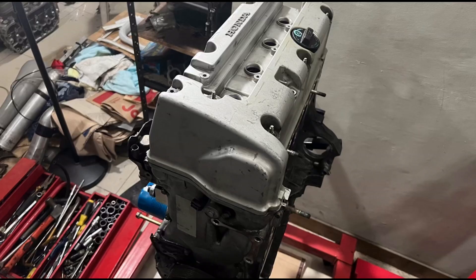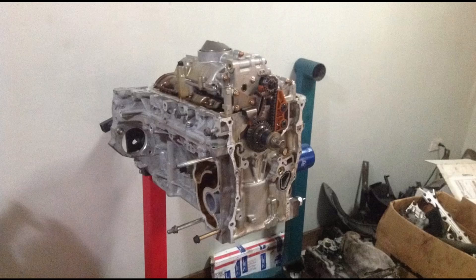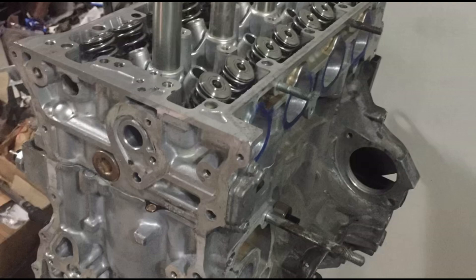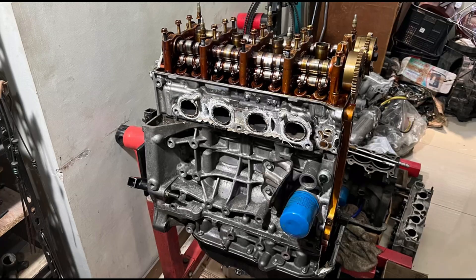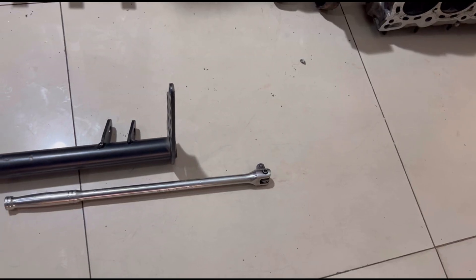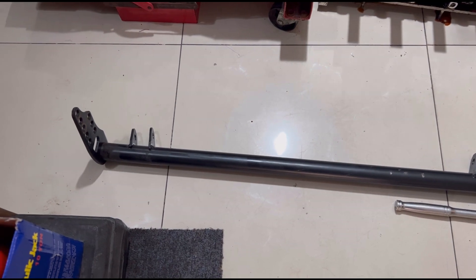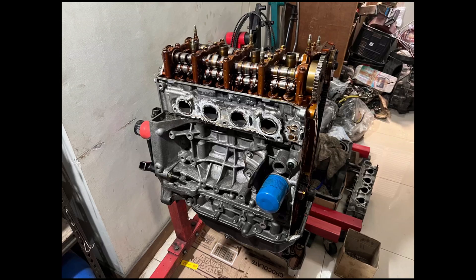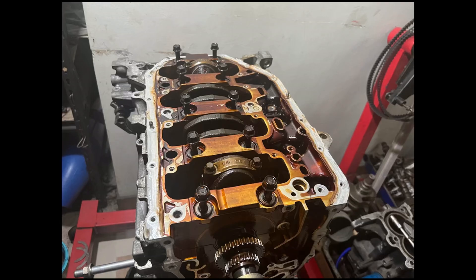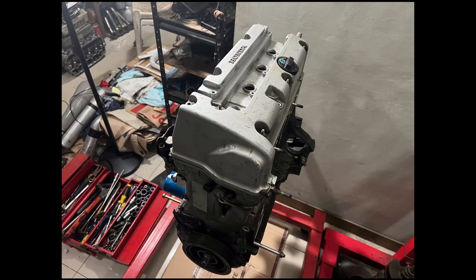We have a K24 that we'll be disassembling and showing you all the things we can check. We'll discuss things that are oftentimes not talked about. You've seen videos of unbolting the pulley — we used a power handle and a traction bar as an extension to nudge it loose, and boy was it hard. Also, where this K24 is going — it's headed to a rear-wheel-drive chassis, and you're gonna love it.